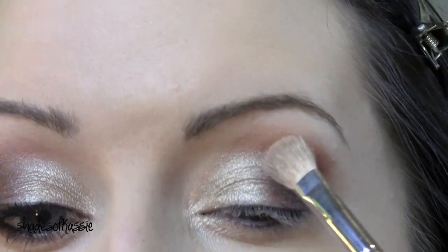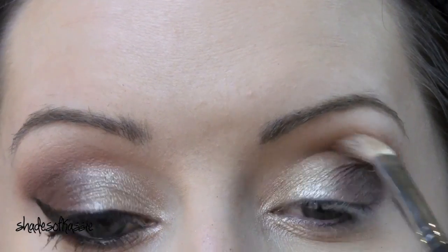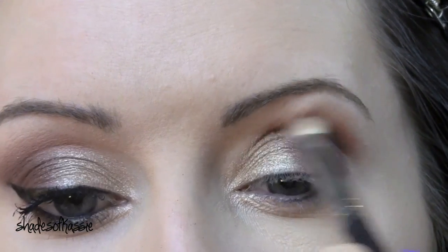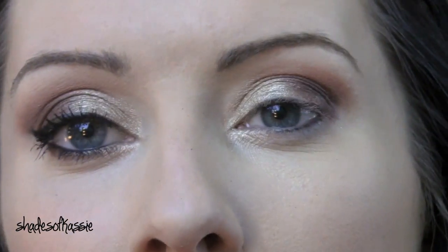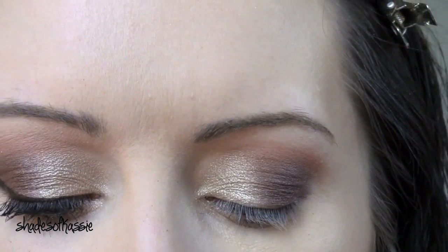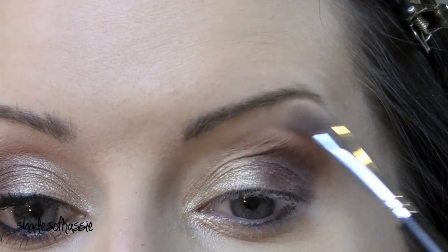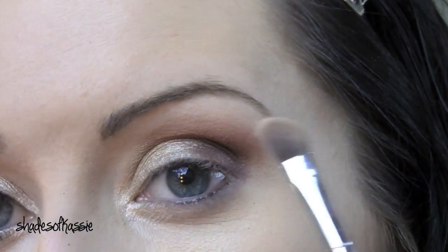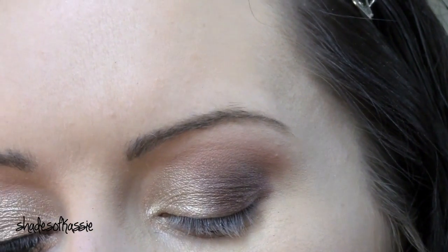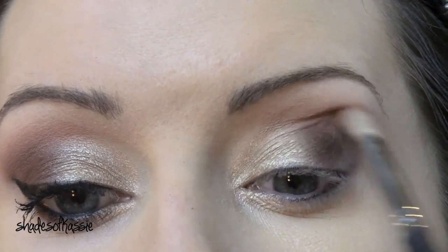Clean off your fluffy brush so it's clean, and we're just going to blend out that kind of burnt orange color. Now find any matte cream shade you have — I'm just using one from MAC that I need to use up, I believe it's Vanilla or Brulee. Apply that right under the brow bone and blend out that line where the orange is, just to soften it up a little bit.